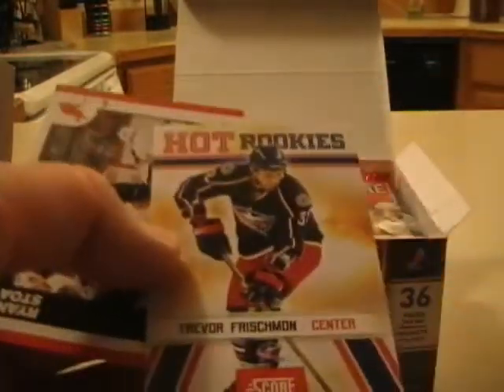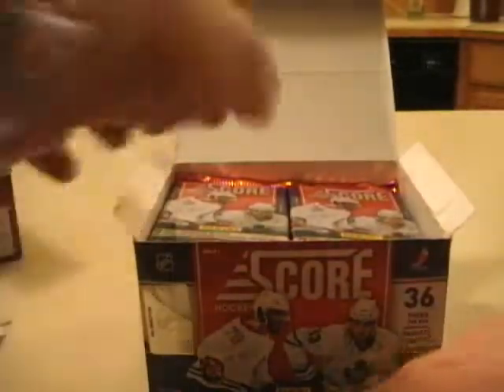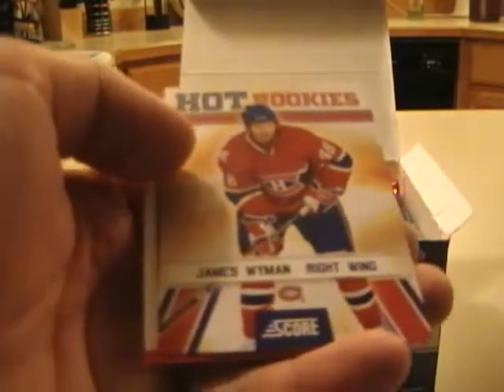It looks like they went out of their way to create a good set. There are a bunch of rookies in here — I believe one per pack or one every other pack. Trevor Frischman, center. There are 36 packs in the box, seven cards per pack, so you get about 252 cards. The cards are coming out of the pack in pretty decent condition. I've noticed that Panini cards in the last few weeks have been in much better condition than they were in 2008. James Wyman, right wing for the Canadiens — rookie.